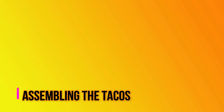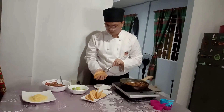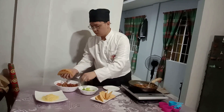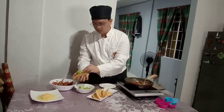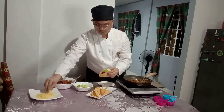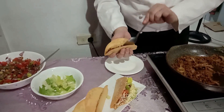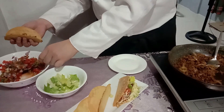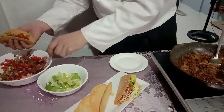For our final step, let's now assemble our tacos. First, put the beef we cooked earlier into a taco shell. You can use tortilla as your base if you can't find a hard taco shell. Then top it with the salsa we made, put the lettuce, and lastly the cheese. Remember not to overcrowd all the fillings in the taco shell, and hold the taco shell with care because it can easily break or tear apart. Repeat the process until all your ingredients have been used.